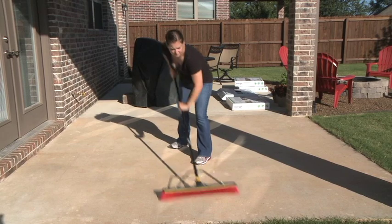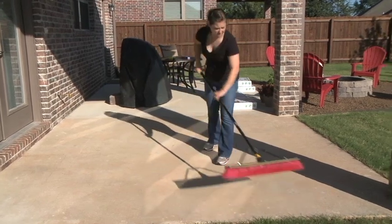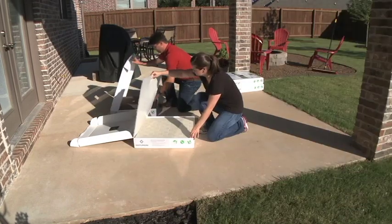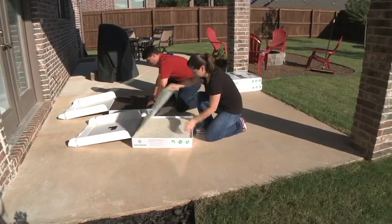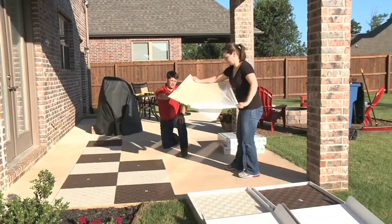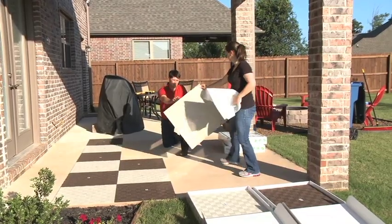After you've made sure the air temperature is at least 50 degrees Fahrenheit and the existing floor is dry and clean, inspect the tiles. Apply each tile by simply peeling off the plastic backing and sticking the tile to the floor.